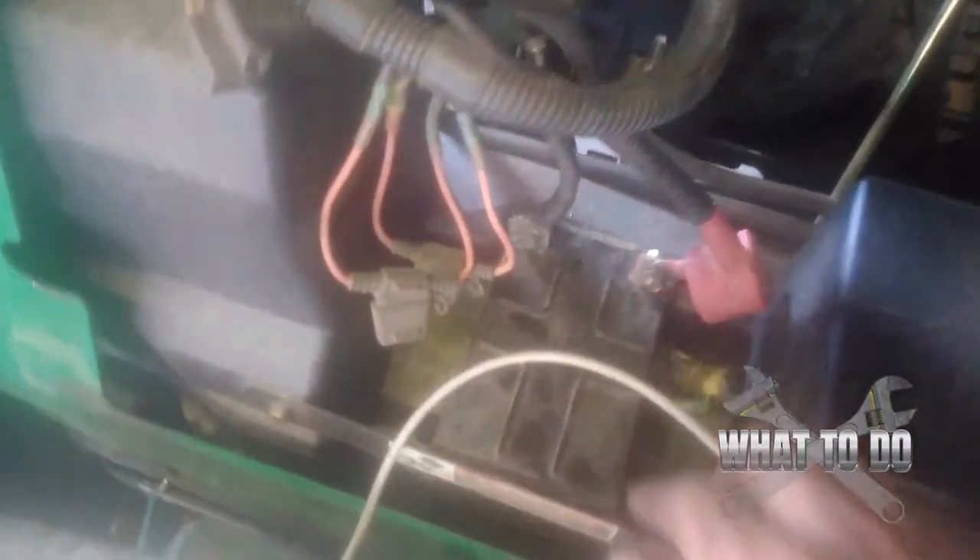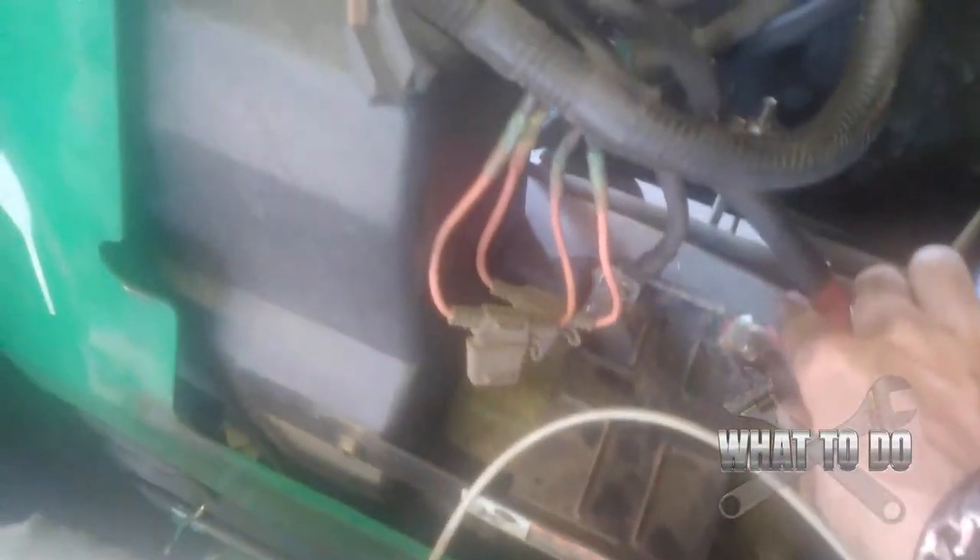Before I start taking out everything connected to that motor to pull it out, you want to come around — my seat's already off back here. Disconnect the positive from your battery, because you are going to have to get down there to your starter, and we don't want anything arcing and sparking while we're doing that. So go ahead and disconnect your battery now.